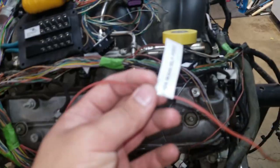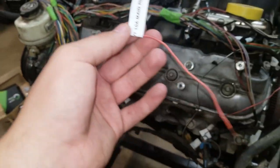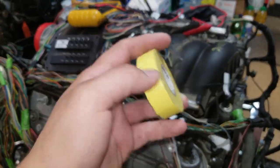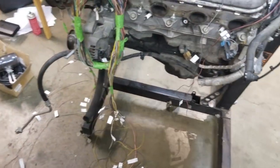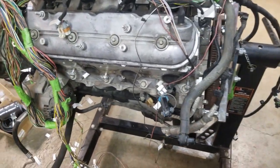I'll find every single wire that goes to the main relay — you can do this with every relay like ignition relay and starter relay. Find all the wires that go to the relay, grab some yellow tape, and mark them so you can easily find them all and plug them all in. That way you don't miss a wire and end up troubleshooting for an hour.